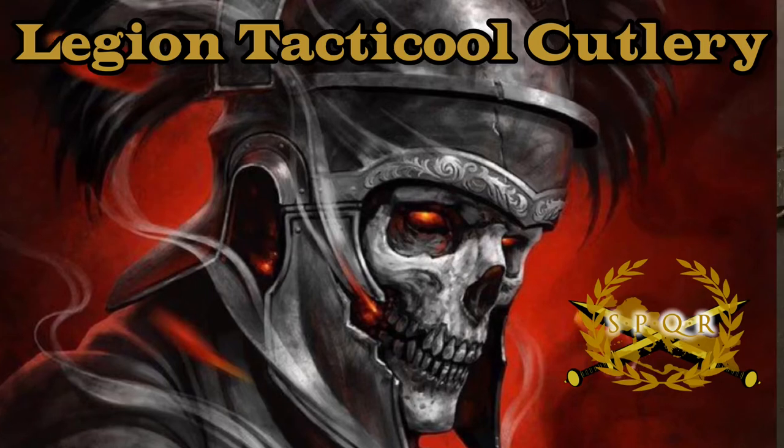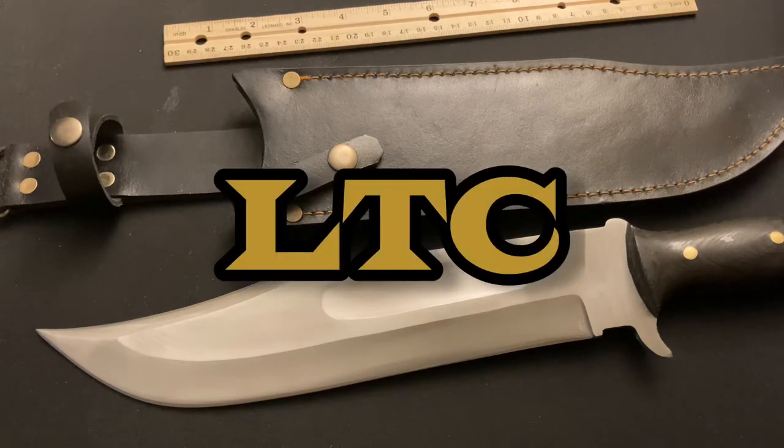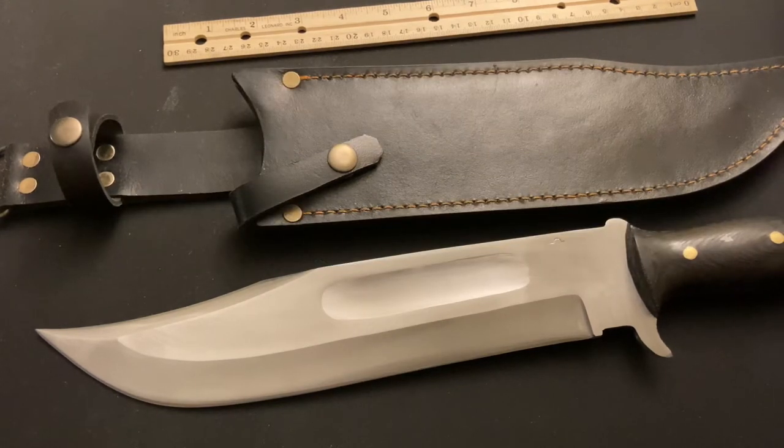Legion Tactical Cutlery - hey everyone, this is Gruggs again of Legion Tactical Cutlery and I'm back with another big badass bowie. I wanted to share it with you guys - you've seen the Gator Tail out there before, but this is my Gator Tail and I wanted to give you guys a glimpse of my badass bowie.